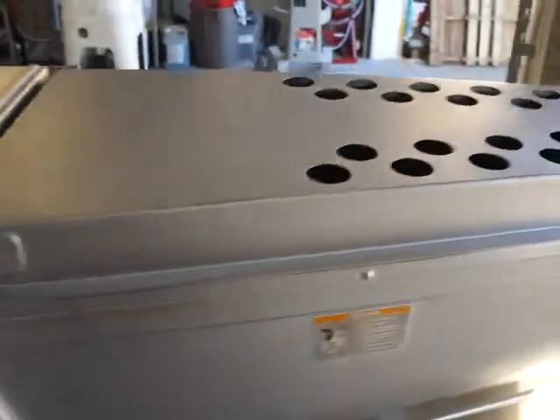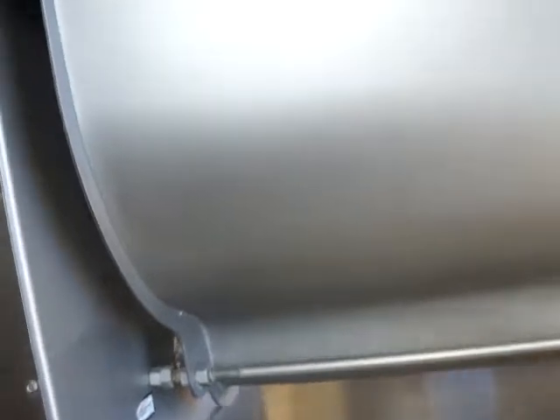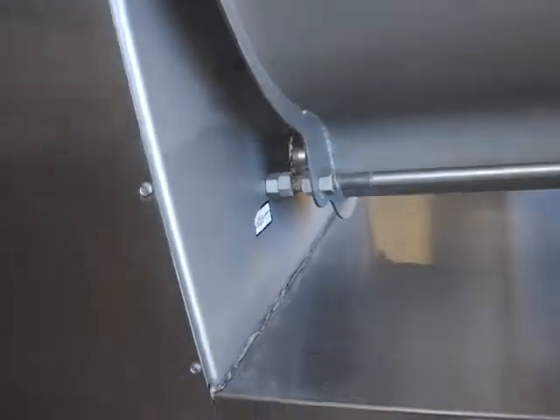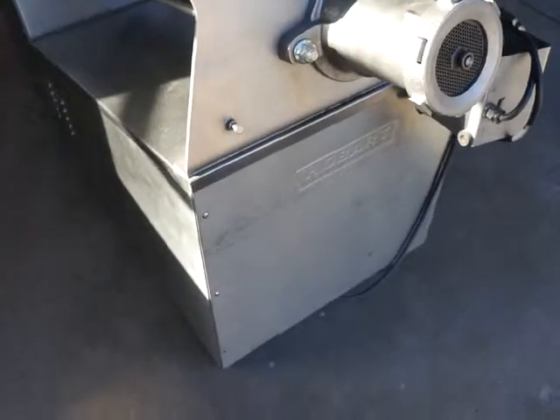All your hinges and lids are in great shape, as is the body. Again, this is a one-owner machine coming from a large chain grocery store in the area, so you're getting it from the original owner to you — always the best thing. It's always been serviced and maintained by the Hobart dealer.